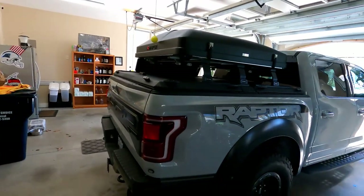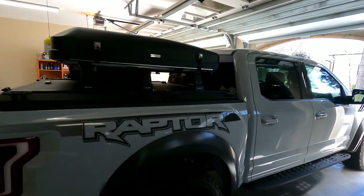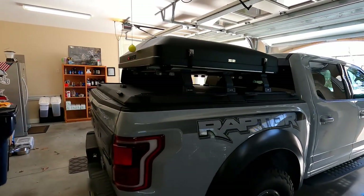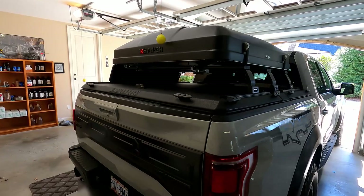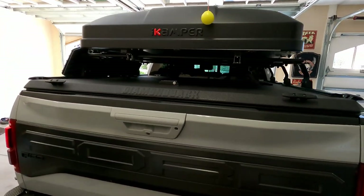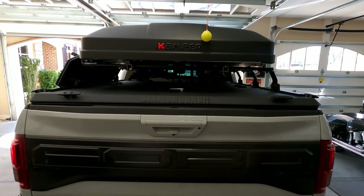A little bit about Diamondback — they're a US-based company out of Pennsylvania, which is great. Love supporting US-based companies and they make a great product. They've always had a great reputation. I've got friends that have had these covers for years and they absolutely love them.